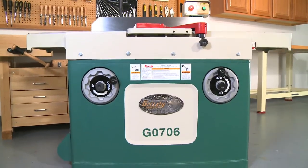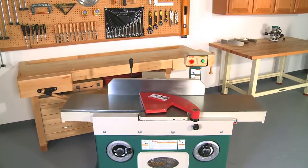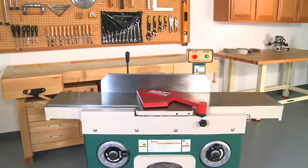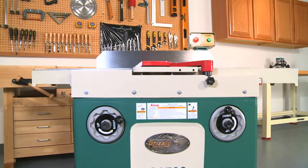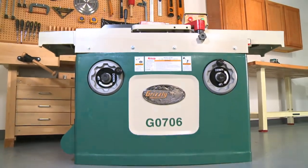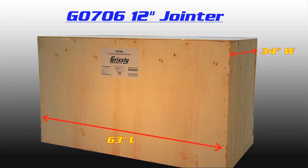The joiner has a heavy-duty steel base and an integral 5 inch dust port. The G0706 has an approximate shipping weight of 834 pounds and will arrive in a single heavy wooden crate. The crate measures 63 inches long by 34 inches wide by 39 inches tall. This joiner is truly a beast in a short package.